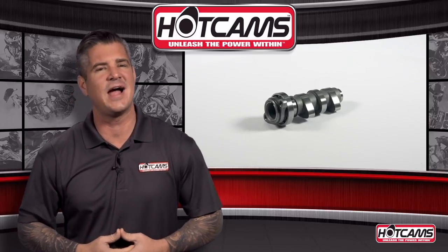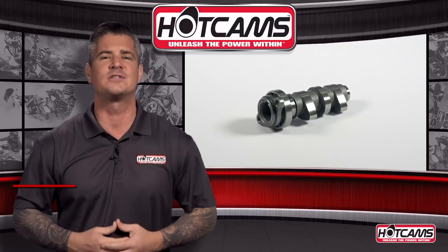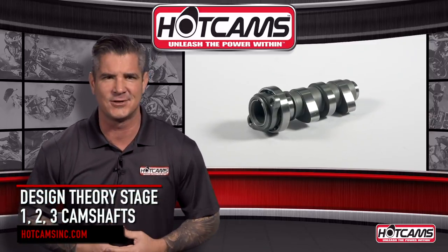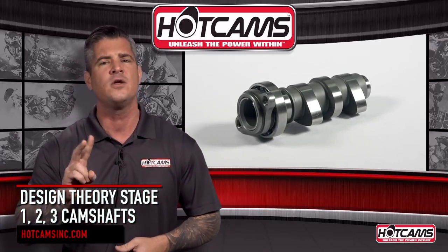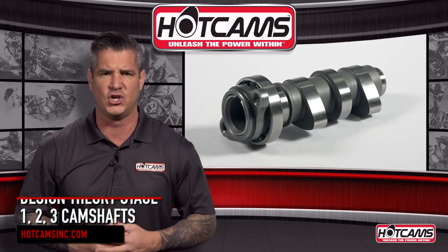As the leader in innovation, design, and development of aftermarket dirt bike and ATV high-performance camshafts, Hot Cam's slogan, Unleash the Power Within, says it all. Today we'll be explaining our theory and design of Hot Cam Stage 1, 2, and 3 camshafts so that you'll know which one is best for you.